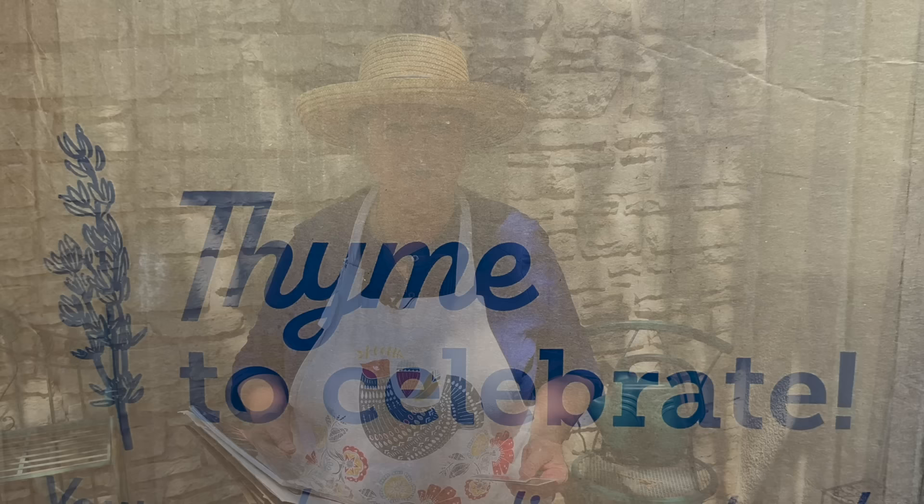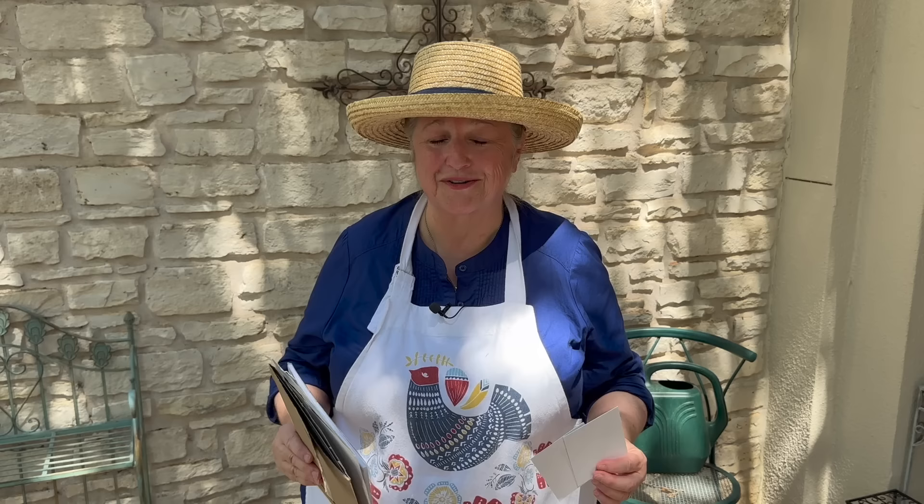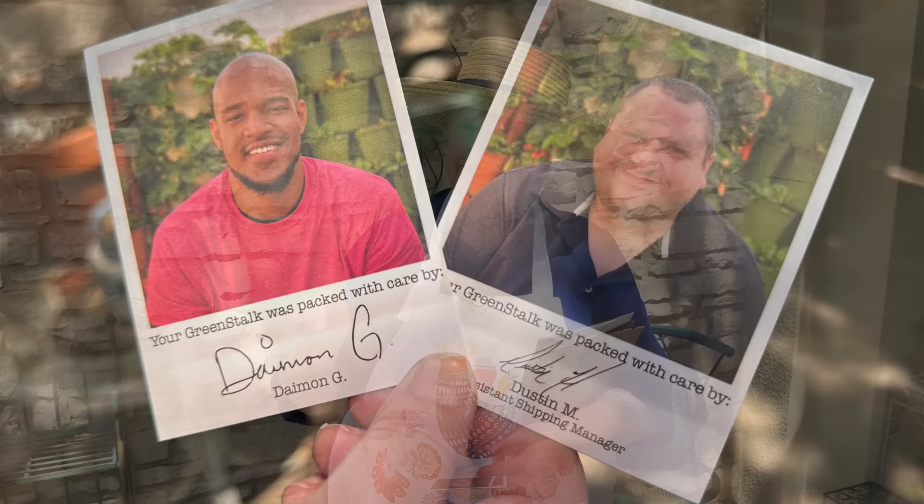Given the climate I live in, the deeper pockets are going to be best for growing vegetables. GreenStalk is terrific at packing these planters — they come in very thick large cardboard boxes with everything wrapped in brown paper. My planters arrived in perfect, pristine order. They include cards from the person who packed your box — shout-out to Damon G and Dustin M, you fellas did a great job! They also include a GreenStalk magazine full of tips, tricks about vertical gardening, plus recipes.